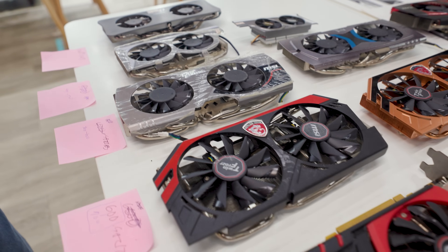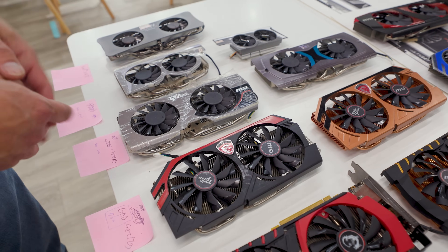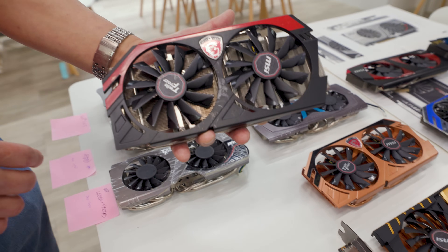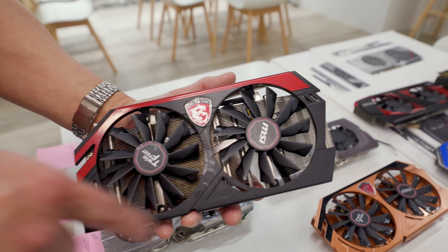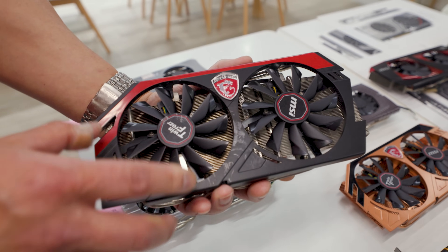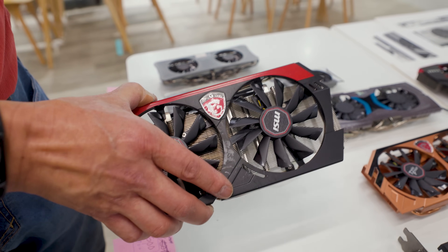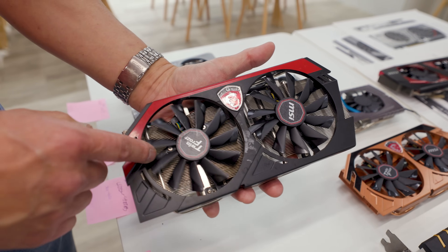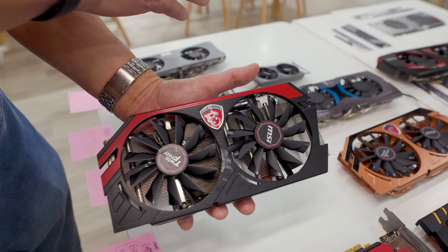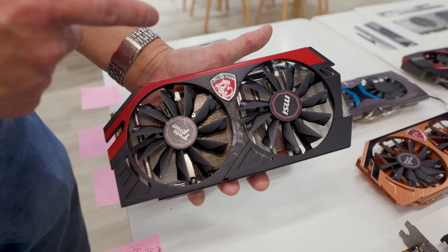It's interesting that at this point MSI was basically using the same shrouds for a couple of generations. We see that again here, where this same industrial design was used for the 600 and 700 series of cards. This one has black and red. When you're talking about design, you're really talking about PC gamer fashion. Back in the day, black and red really started to show up because you couldn't just have silver — that didn't say gamer. If you were a gamer, you had to have black and red.